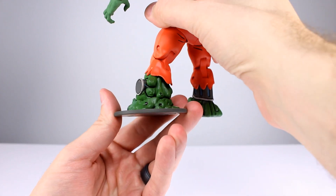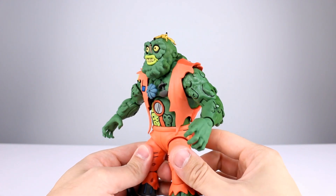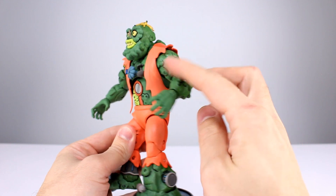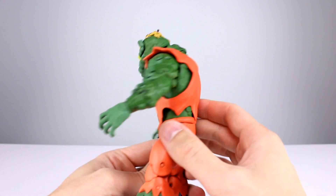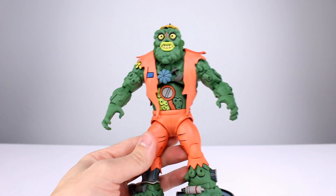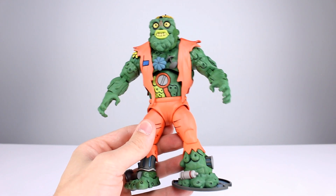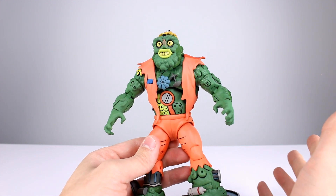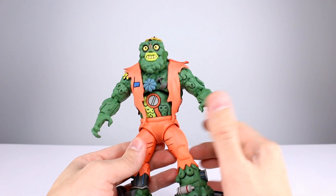Other than that one paint issue, and one arm being a little glossy while everything else is fairly satin, they did a good job overall. They got the aesthetic down about as well as they could have. The sculpt is good, paints are good — I'll give this guy a 9 out of 10 for aesthetics. Fix those issues and I'd have been completely happy.